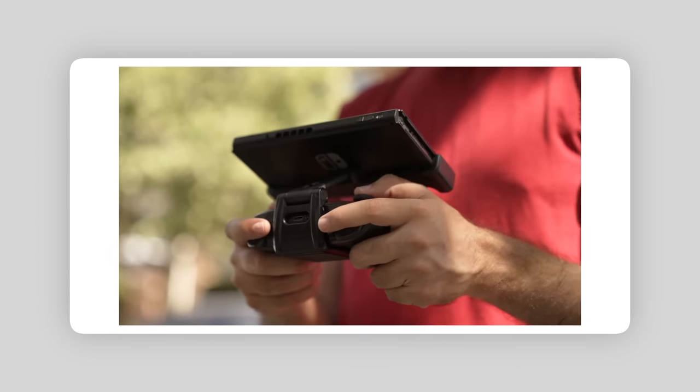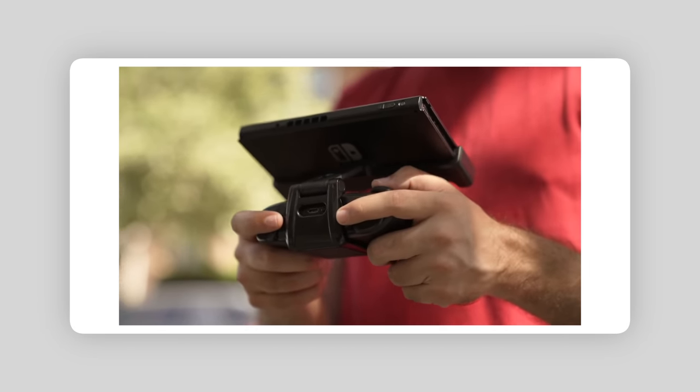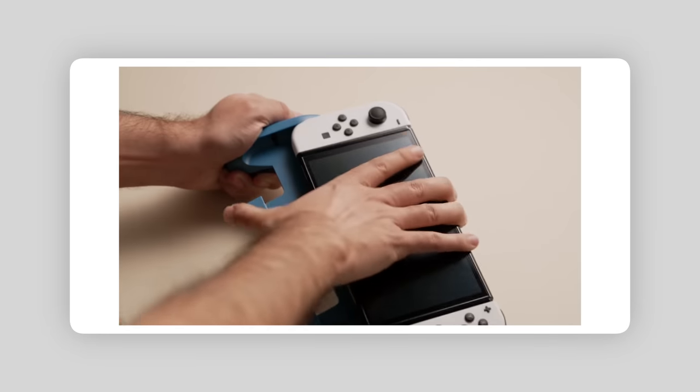Last year I made a video on the Fixture S1 and I really enjoyed it. I thought it was a great alternate way of doing handheld gaming on the go — it was super comfortable, and I really fell in love with it. Then the Switch OLED came out, which I love, but we ran into a very particular issue.